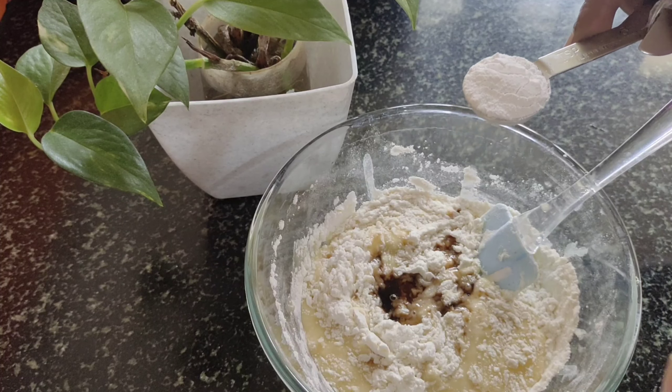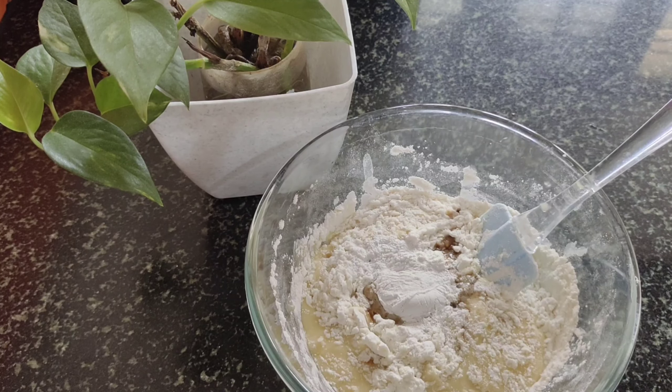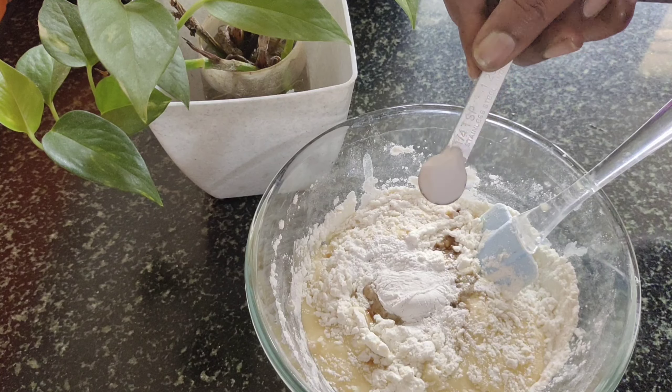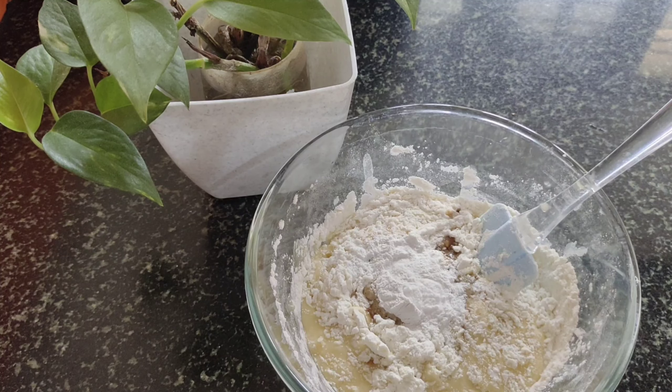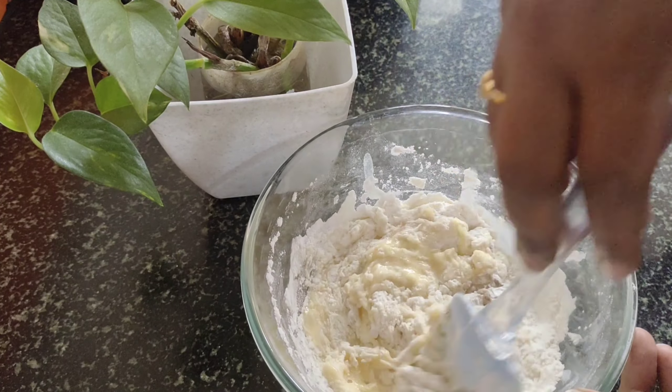Add 1 teaspoon of baking powder — this baking powder is easily available. Add 1 teaspoon of salt. The baking powder helps the cake rise in the middle. It makes the cake soft and fluffy.